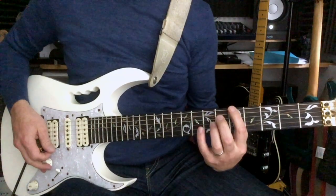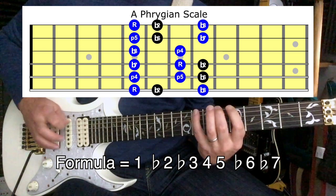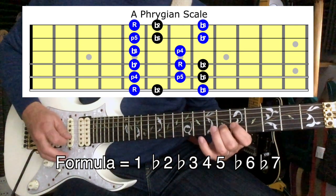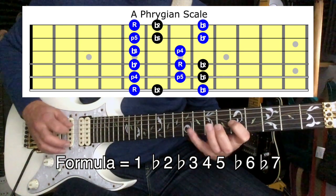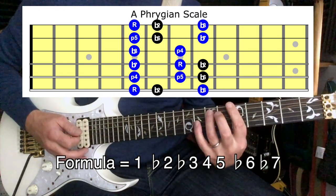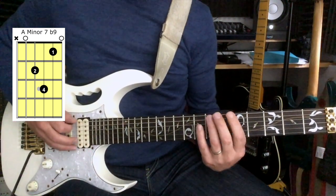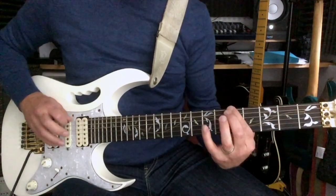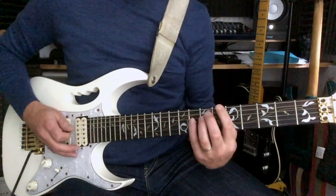The next one we're going to be doing is an A Phrygian scale — it sounds like this. This is going to be played against an A minor 7 flat 9 chord. This is quite a dark sounding mode; it's the third mode of the F major scale, so it's still A minor but we're really coming from an F major scale there.